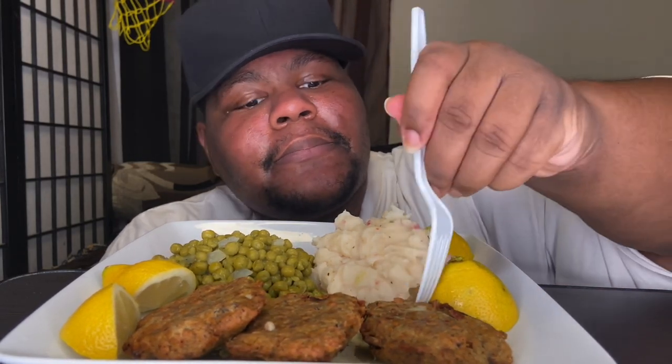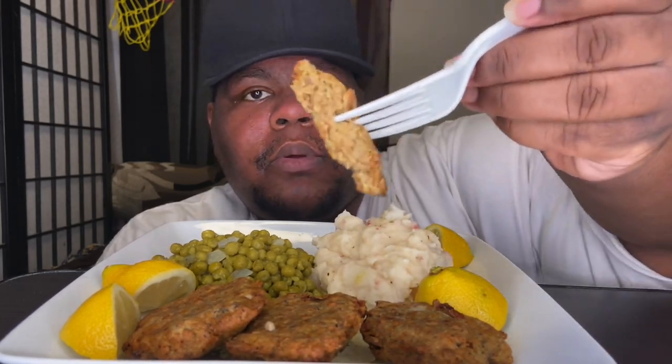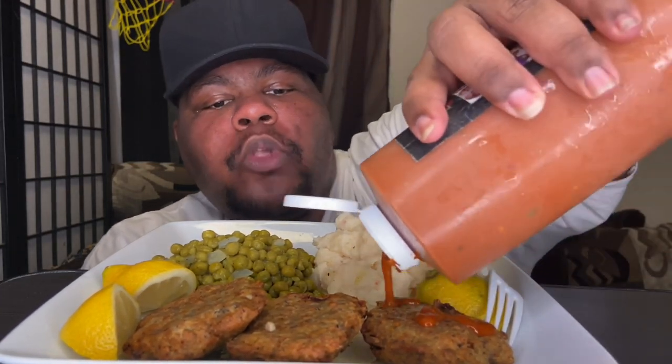I'm going to taste it without the hot sauce real quick. See what it's hitting for. See if I did a good job on it — I hope I did. That's the inside, y'all. I did pretty good for my first time.